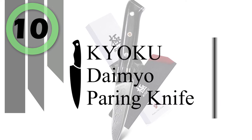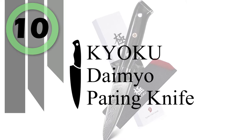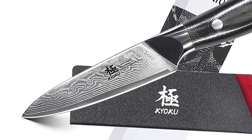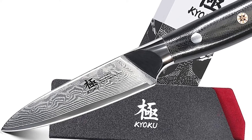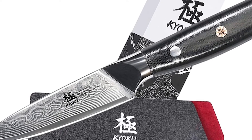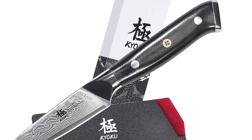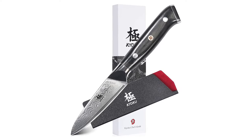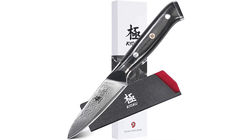Number 10: Kyoku Daimyo Paring Knife. The 3.5-inch Japanese small paring knife weighs merely 4 ounces and will get the job done flawlessly. This fruit paring knife is ideal for mincing herbs, slicing fruit, peeling vegetables, cutting cheese, and more.